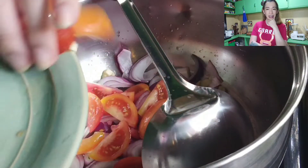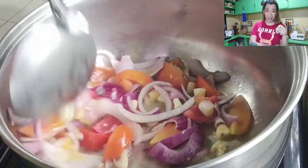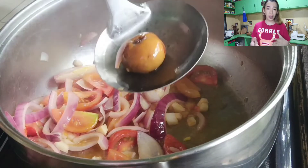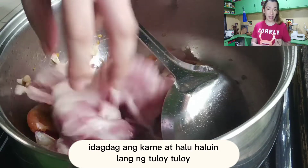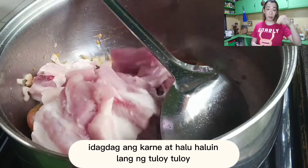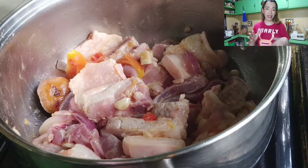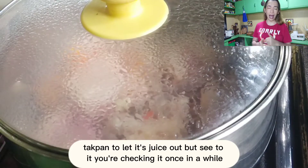Siguro tinatanong ninyo, bakit mo ginigisa ang sinigang? Kapag nagsisinigang ka, or nagigisa ka, parang namamalas yung juice ng karne. Imagine mo na lang yung lasa ng bawang, sibuyas, kamatis, tapos yung karne, tapos nilagyan mo ng tama. Tapos nagsama-sama sila. Lahat ng lasa lalabas, magsasama-sama siya. So magkakaroon ng gana sa bibig mo. So every bite ang sarap.